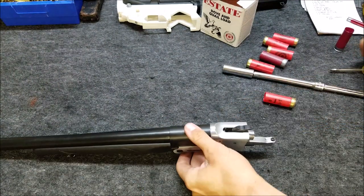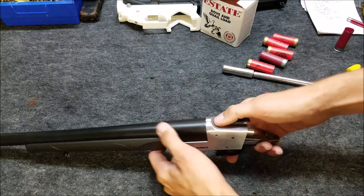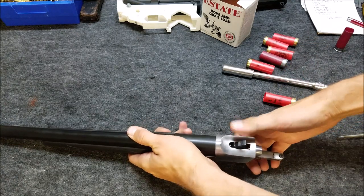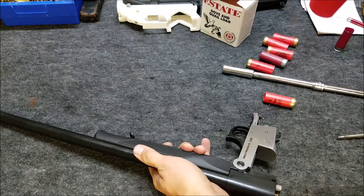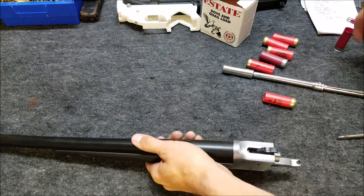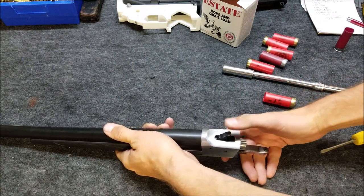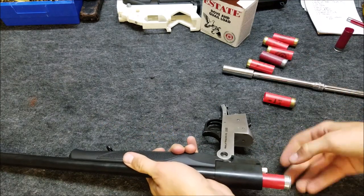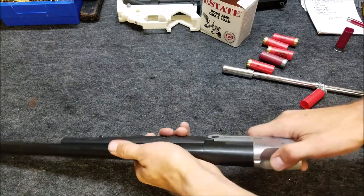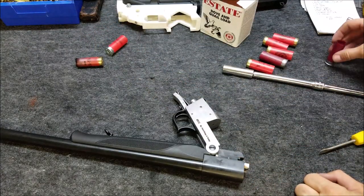At a seven and a half pound trigger pull, it's not enough to set off the primer. Let's do a half turn and try again. Still not enough. Another half turn — still not enough, it's just barely touching. Half turn again. Let's try another shell just in case I damaged that primer already. There we go — that one went off. This primer may be damaged from all those light strikes, so we'll try another one.